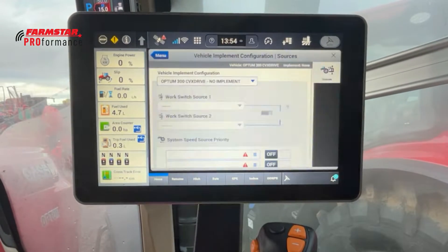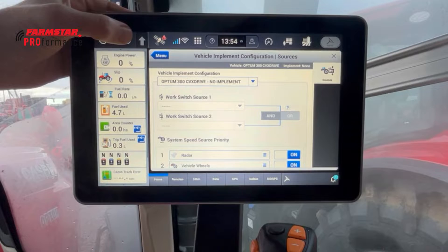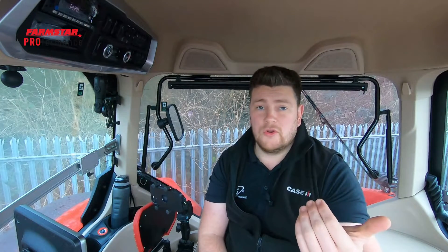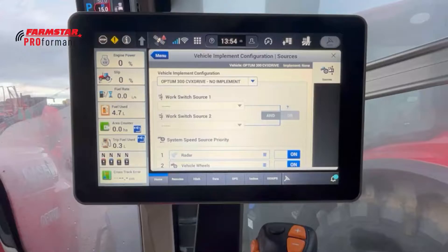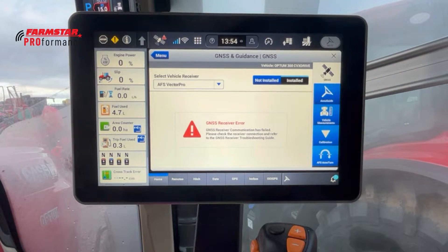The vehicle and implement configuration is where we set the work switch source — we can set it to two different ones or just have one, and this relays the message to the tractor to tell it when it's in or out of work. We can also change the speed source here, so if we're sending a speed to the ISOBUS implements on the back, we can choose between radar, vehicle wheels, or the receiver.